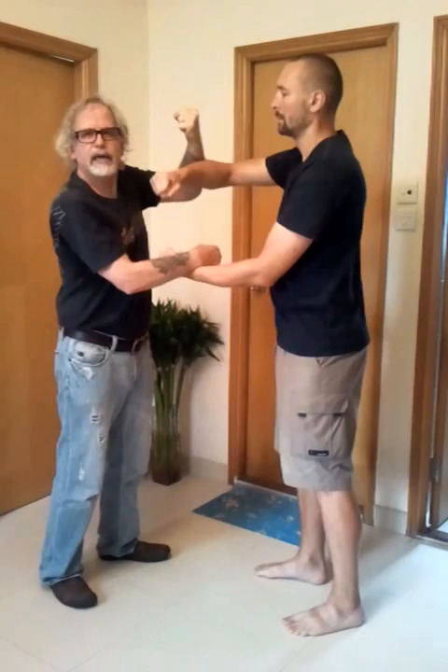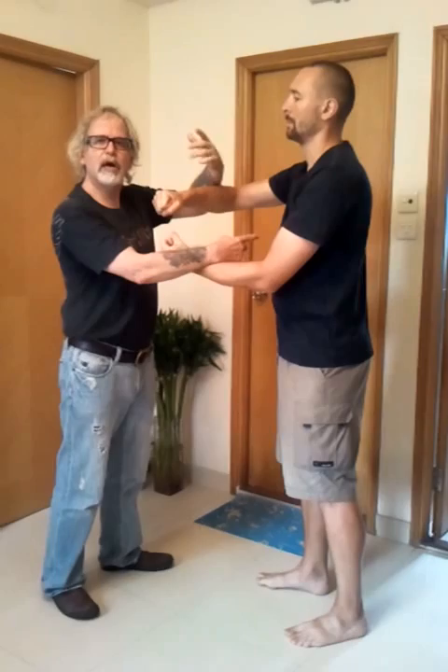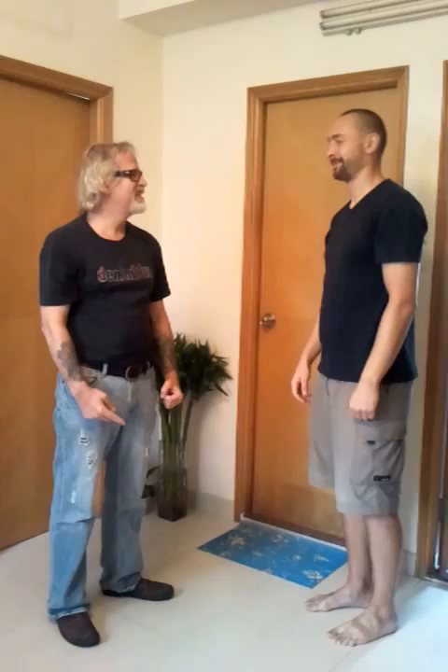If I'm on top and I want to take him down, I'm not fighting his point of contact. I'm creating that ball, which is then connected to his spine by this expansion. And then I'm moving him — his spine — out. And that's the effect it has.